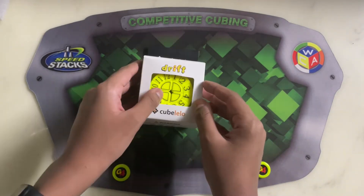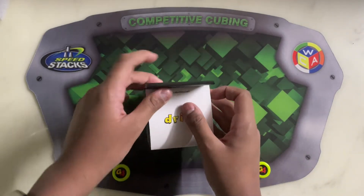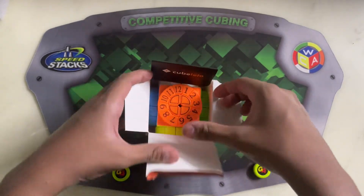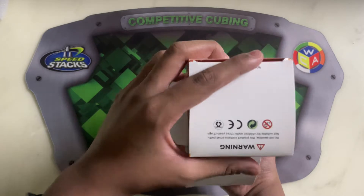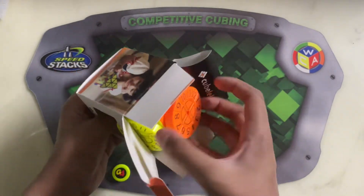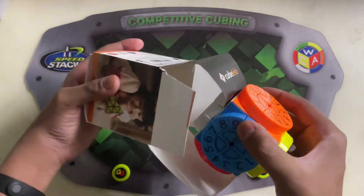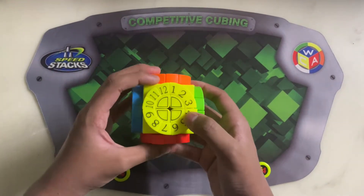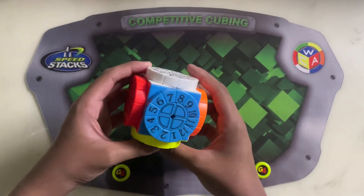This is called the Time Machine Cube. Let's open it. Wow, it looks fantastic — 10 on 10 for the appearance.